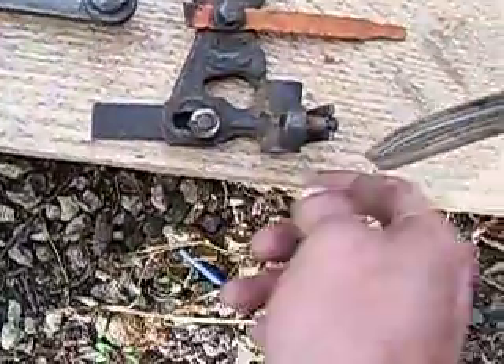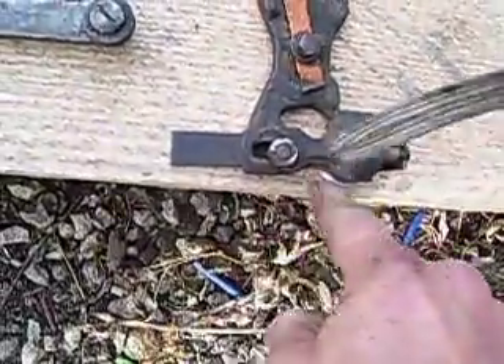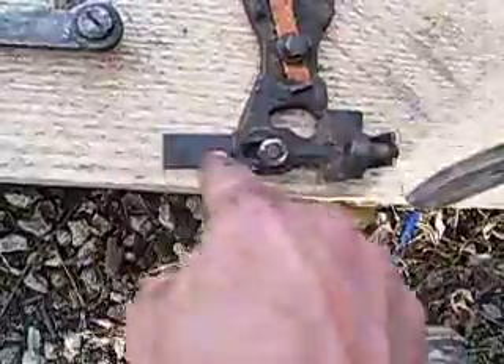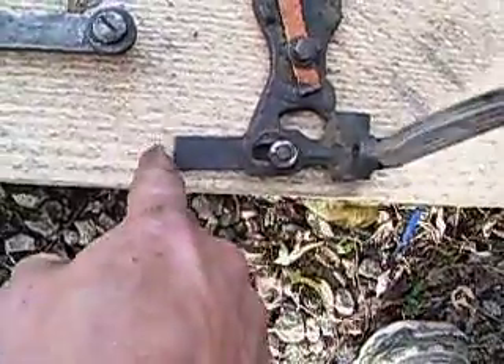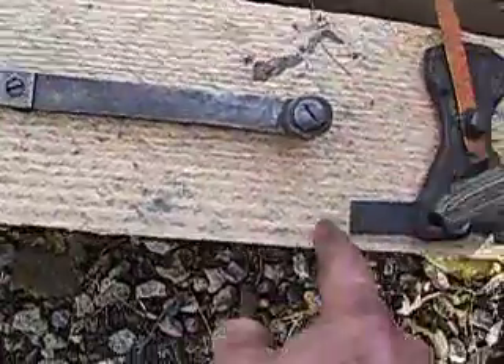Just loosen that nut up and screw that piece in, and that will slide that push rod detent back and forth. And sometimes these get a little burr on them, and sometimes you have to flip this block around or file it down to where they match up good.